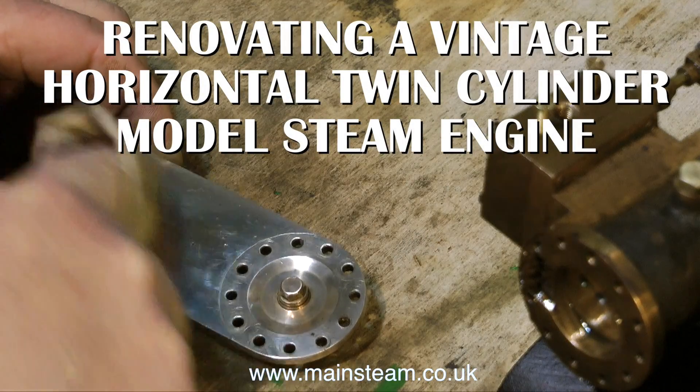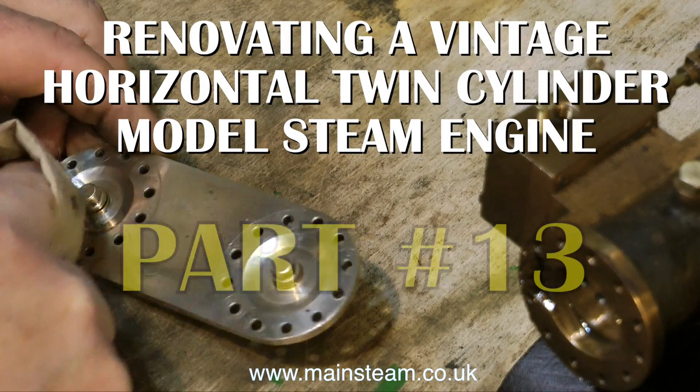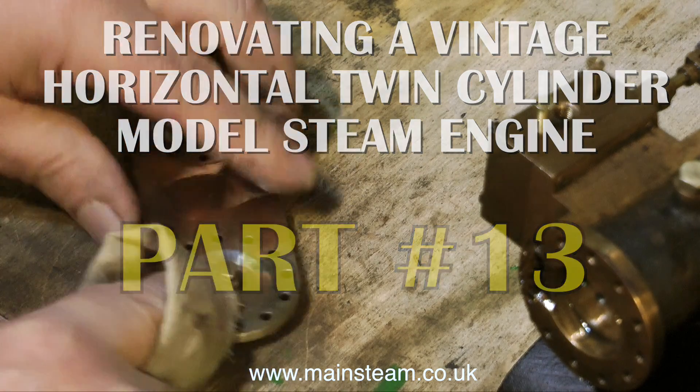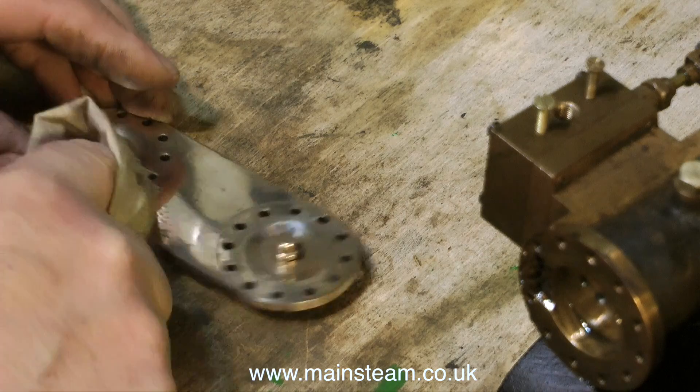Here in England it's Easter Monday and I'm renovating a vintage horizontal twin cylinder model steam engine, even though it's a beautiful warm spring day outside. This is part 13 and I'm cleaning up the cylinder cover.